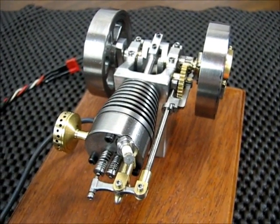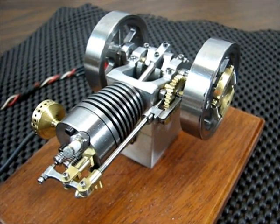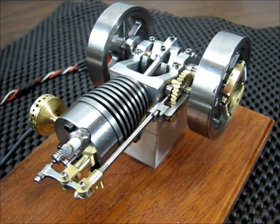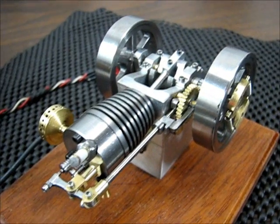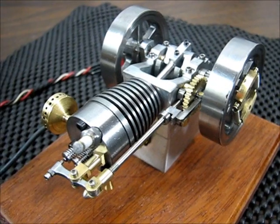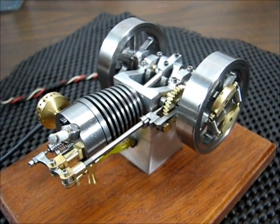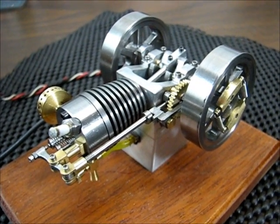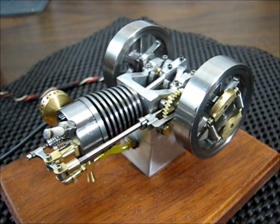The bore is 3/8 of an inch, the stroke is a half an inch, it has a spark ignition, and the spark plug has an 8-36 thread that's homemade. It's running on a fuel-oil mixture of 86 pump gasoline and synthetic two-stroke oil mixed about 40 to one. The timing is set to about five degrees advanced.